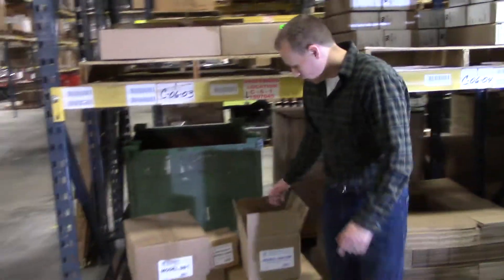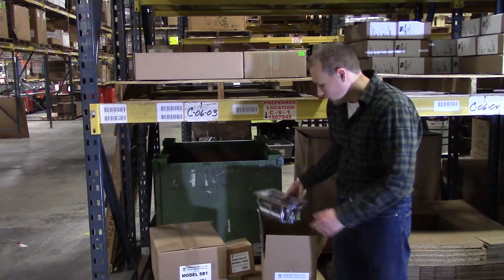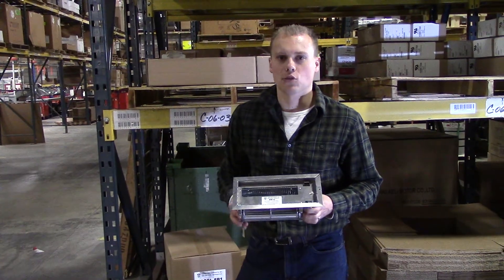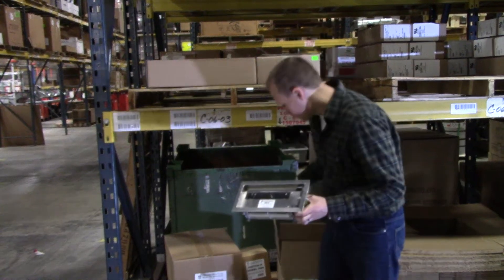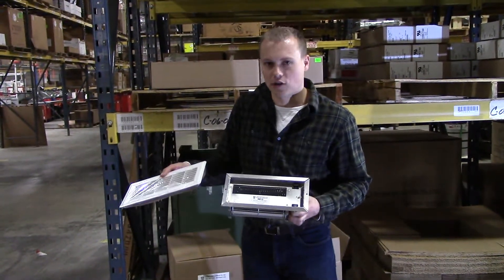This is the sister product of the RB10, the RB12, and the RB12W. The only difference between the RB10 and the RB10W — and same with the 12 and the 12W — is that the RB10 and 12 come with brown register grills, where the W versions come with white register grills. Otherwise they're identical products.